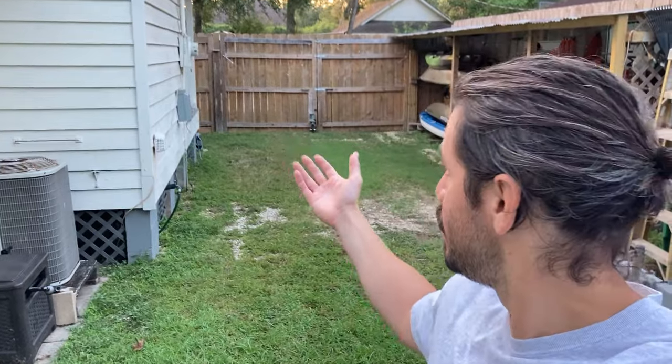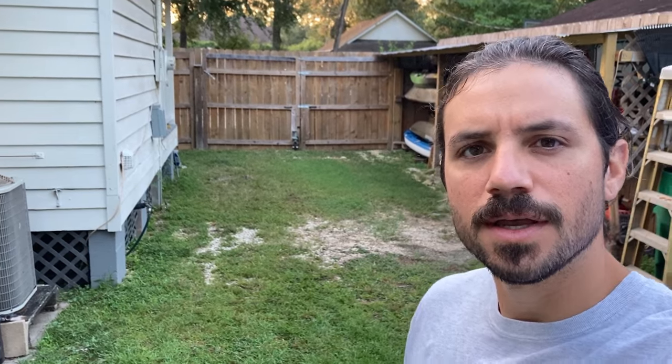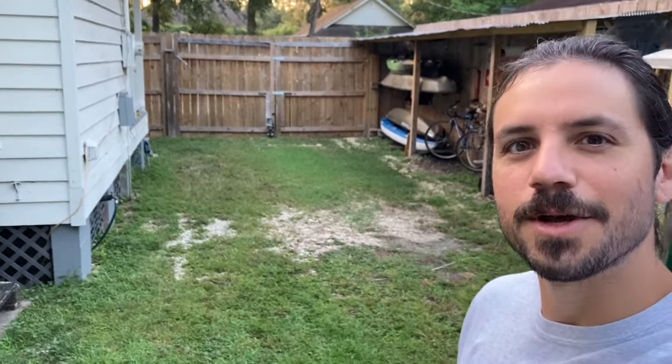Good morning. Getting started early today with my lean-to carport design. Right behind me is the space where it's going to go. I've talked about it for years and I finally designed a build that is budget friendly and something I can accomplish by myself mostly. So this morning I'm going to get started with digging the holes for my posts, and then I'll be going to pick up all my materials. Stay tuned and you'll see the fun that's about to begin.